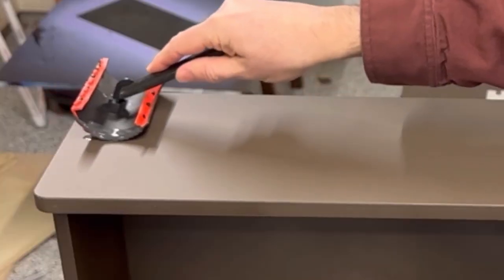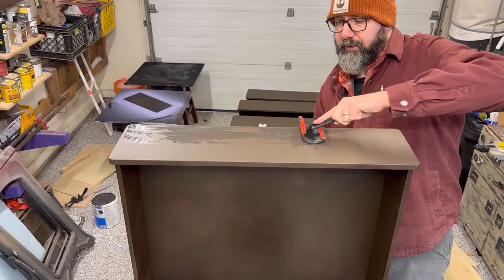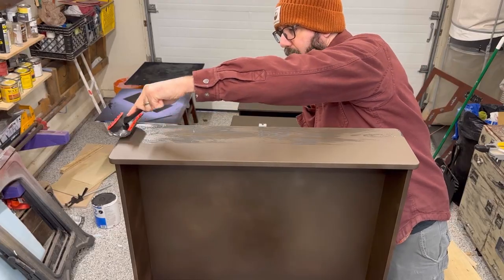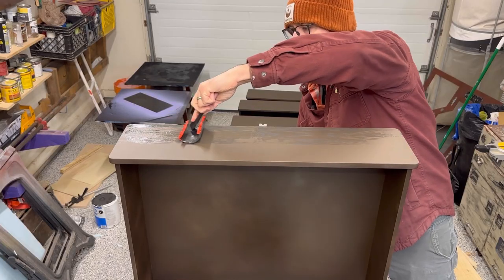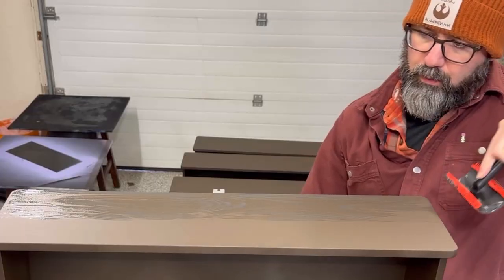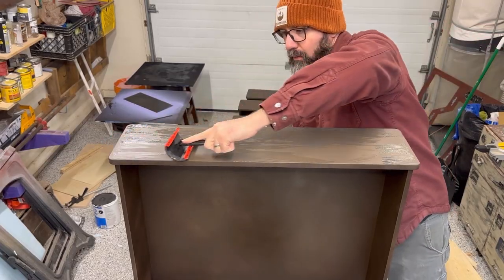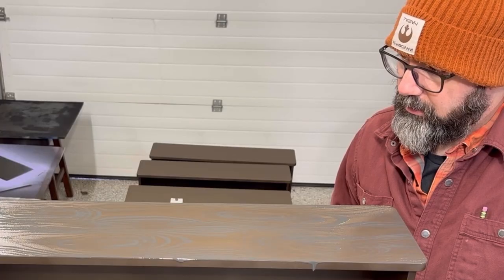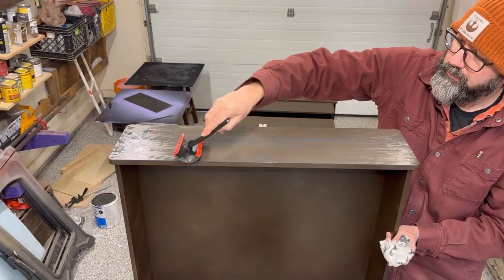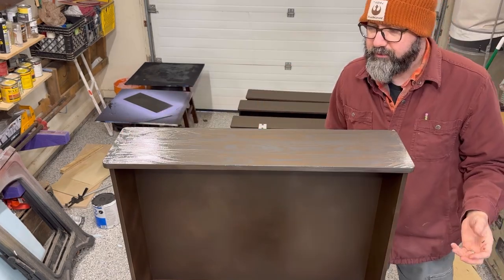No idea what I'm doing. Here we go. That looks terrible. That's a little better. Well, now we're cooking with gas. I can just keep going over that. Oh snap — that looks good. Seems legit to me.